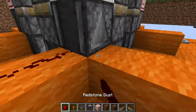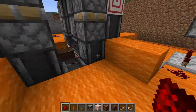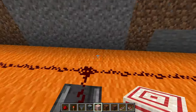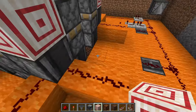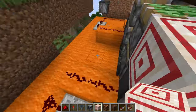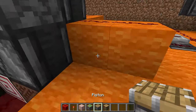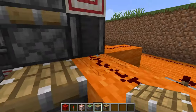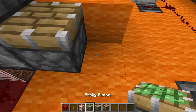Now you need to put redstone dust on all four of these blocks. This side, which is facing out, is extra long — it's got six blocks while the rest of them only have five, and this one only has four. So you're going to need a normal piston to go here in this corner at this orange wire, and these pistons here, and a sticky piston here.